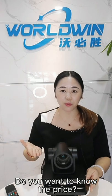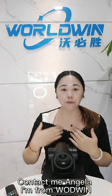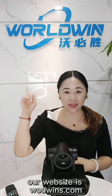Do you want to know the price? Contact Angela from WorldWing. Our website is worldwings.com.